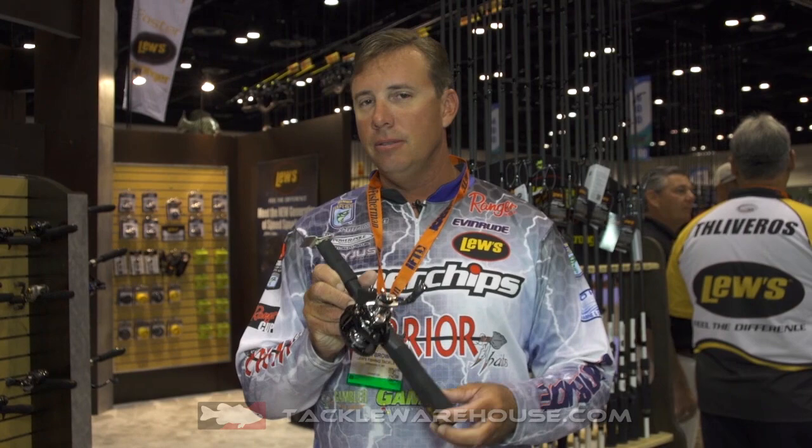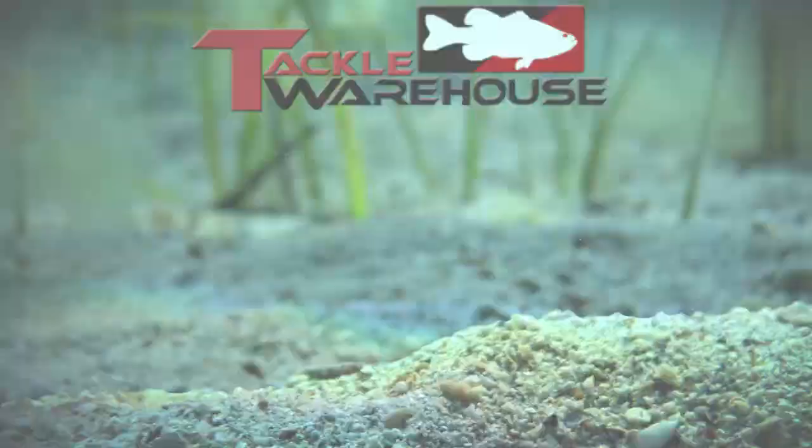It's just a reel that is phenomenal. Check them out — $179.99 price point. It's a reel you'll have for a long time. You can pre-order these today on TackleWarehouse.com.